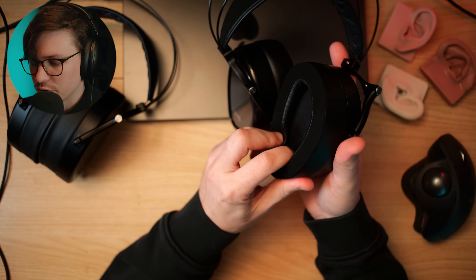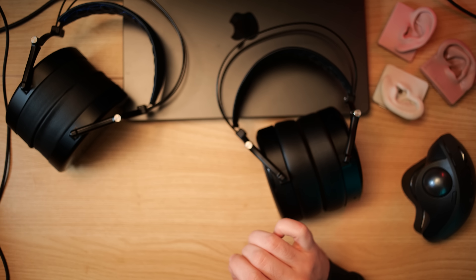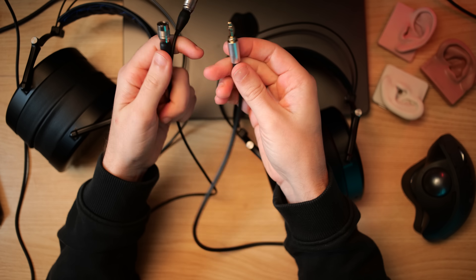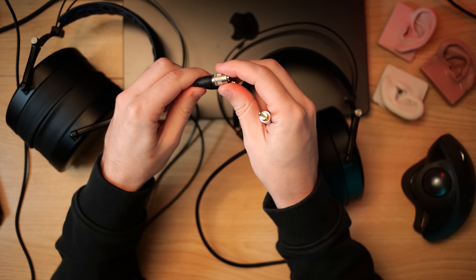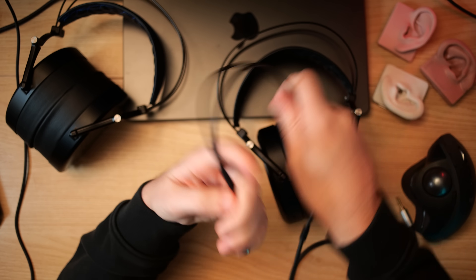One other downside: the pads are glued on, which is kind of an upside and a downside. The upside is it's going to get significantly better seal to the baffle. The downside is that when you put on new pads, you have to essentially peel these off, put on an adhesive layer, and then put the new pads on. It does have a carrying case similar to the rest of the DCA Aeon lineup and a traditional Aeon cable. I do like the cable more with the E3, but this one is fine — nothing to complain about really.